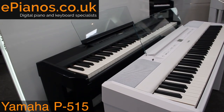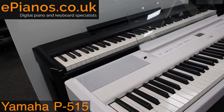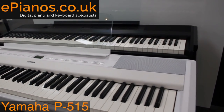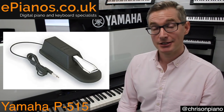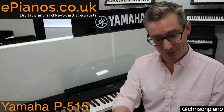You can get the P515 in black, as you see behind me, but also in white. What ships in the box is of course the piano itself, the music rest, the power adapter, and it comes with an FC4 sustain pedal — a nice one with the metal bit on the front. So that's been the Yamaha P515. If you want to read more specs, have a look on our website. If you have any questions whatsoever, just leave them in the comments section below or send us an email. Thanks for watching, bye bye.